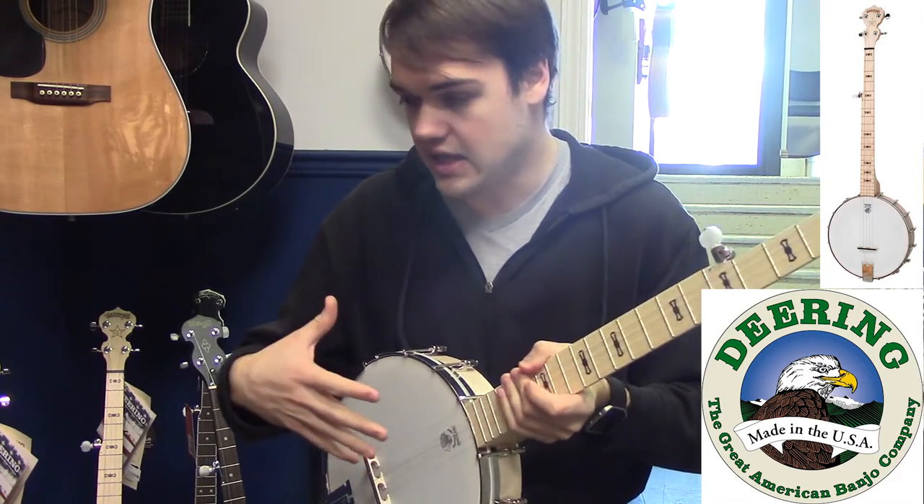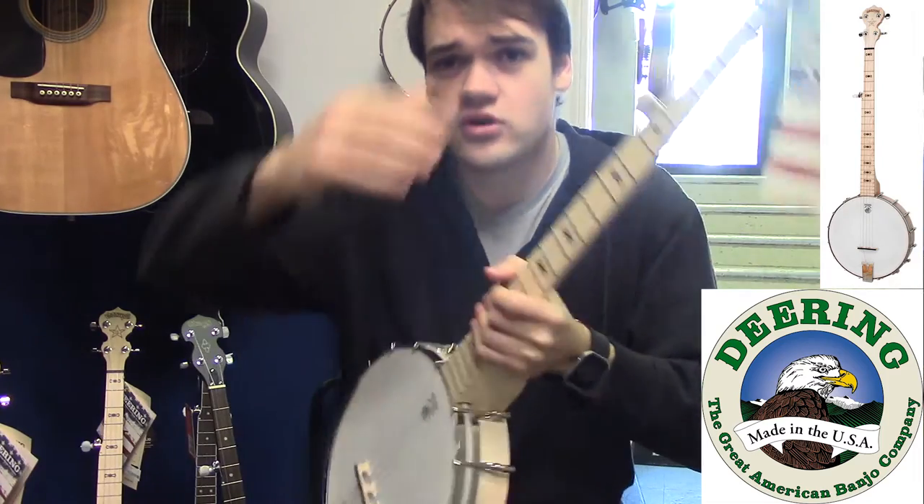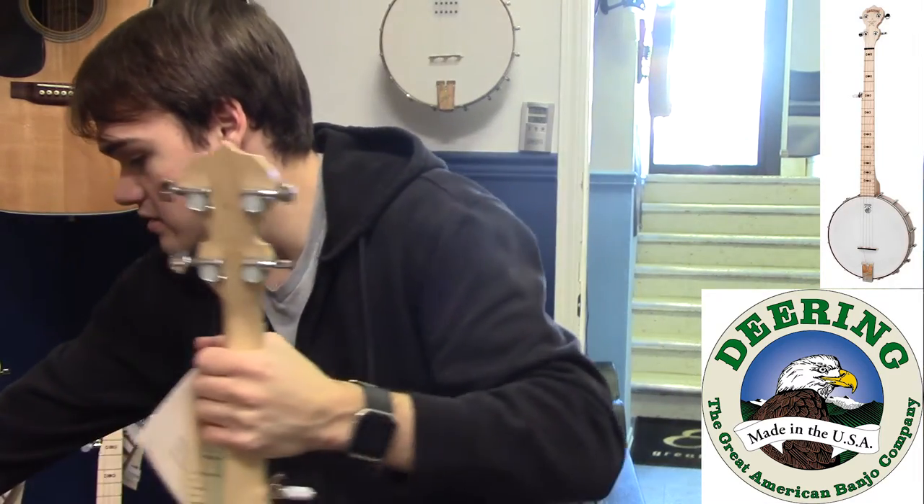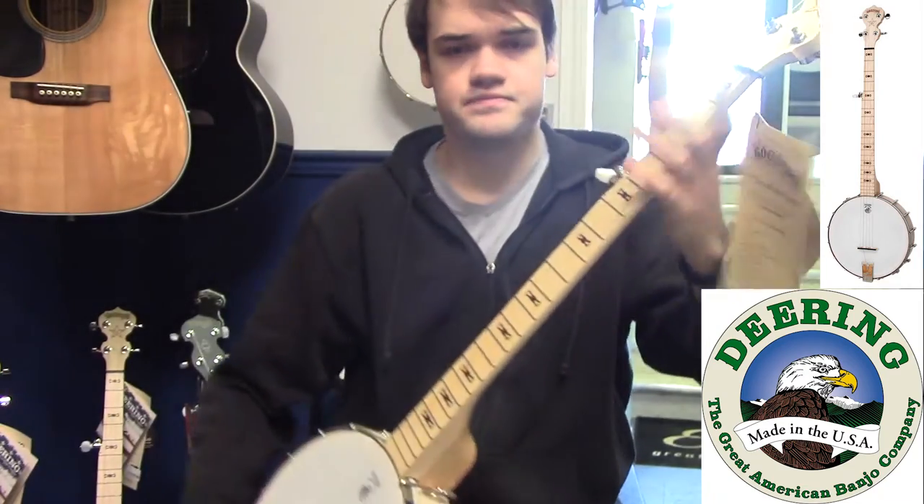Very nice, tight, punchy, and fairly loud. It's a little hard to tell in a video, of course, but just to compare it with the standard Good Time open back.